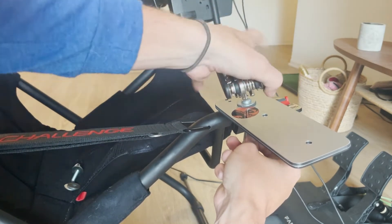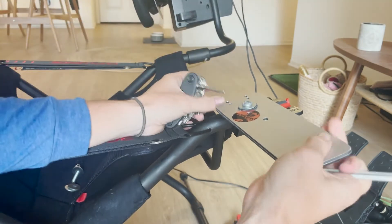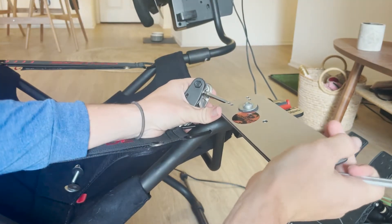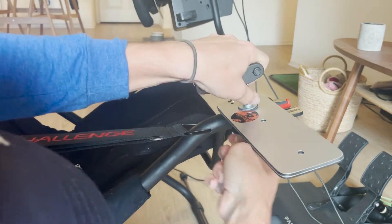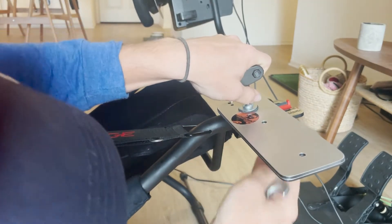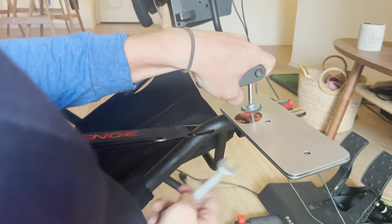And there we go — we're going to torque that down, and that nylock bolt is going to hold that nice and tight for us. As you can see, we still have a little bit of lateral movement here. We don't love the lateral movement, so the last step is going to be to get rid of all that excess lateral movement. I'm going to tighten this down a few more times just to make sure we're nice and tight.